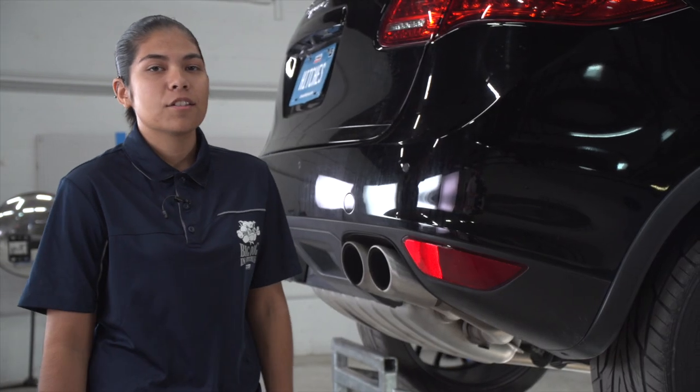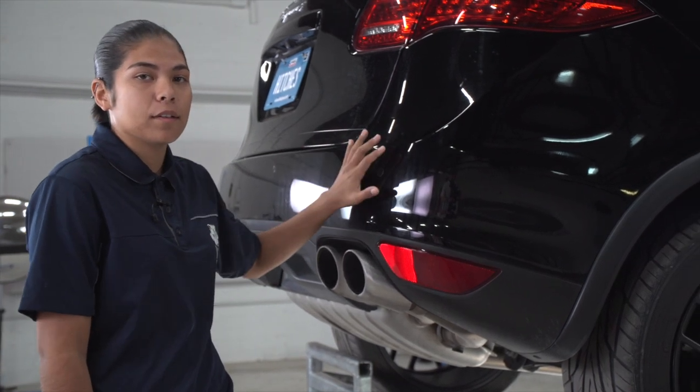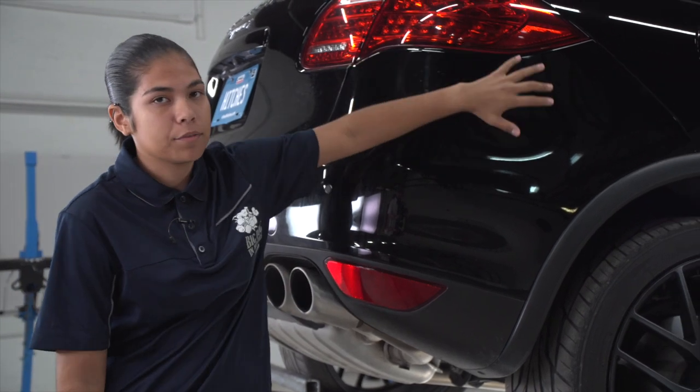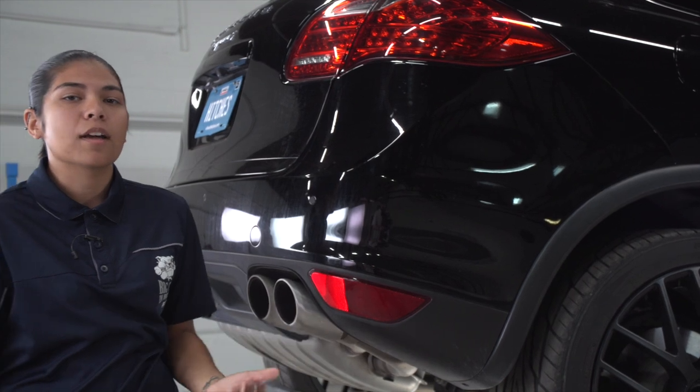This hitch is going to be replacing the bumper beam, which is going to be located behind our bumper back here. To do that, we're going to have to take the whole back bumper off, including the taillights. There's going to be a lot of fasteners, so we're going to go ahead and show you how to take all those off.